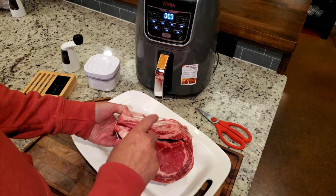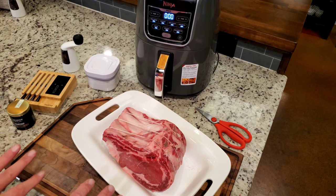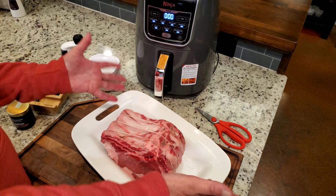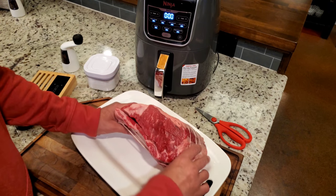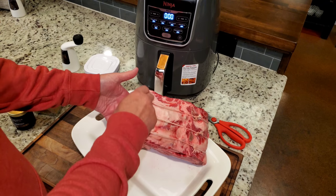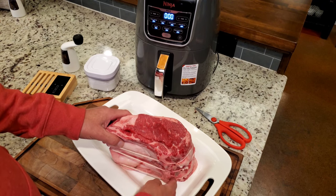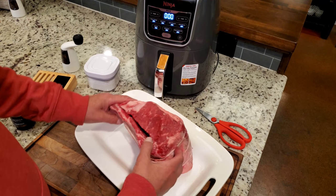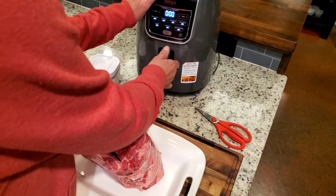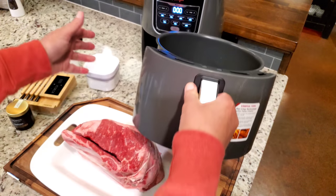What I'll do with these bones is either a cowboy bean recipe I saw — it looked great, you use black coffee and beef. If I don't do that, my dogs will love me for it. I got two dogs, so they get a bone apiece. I'm about to cut this off and remove that bone completely. I may retie it where it's a little bit smaller because it's got to fit in my Ninja Max XL.